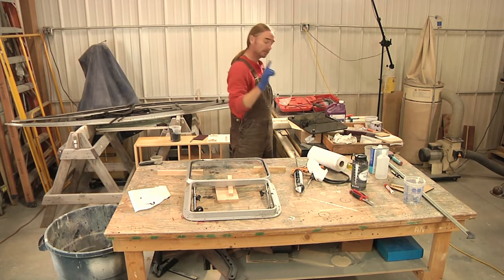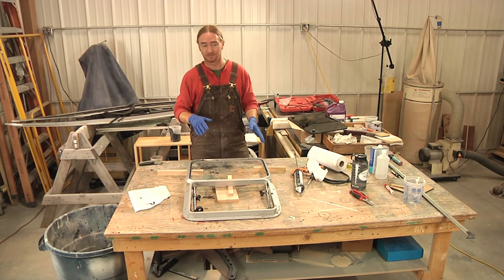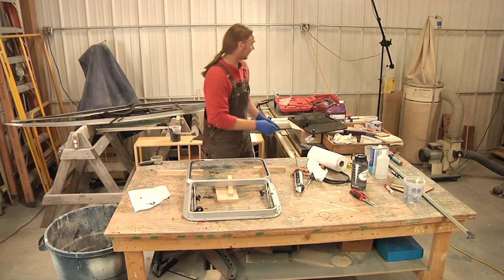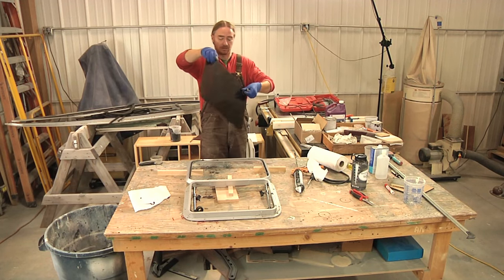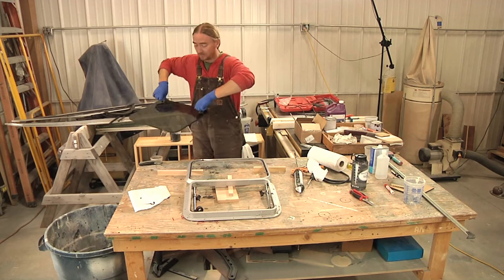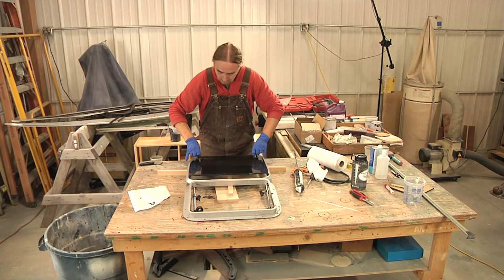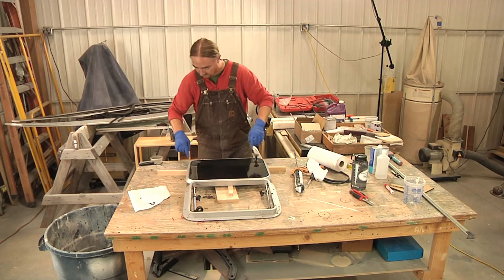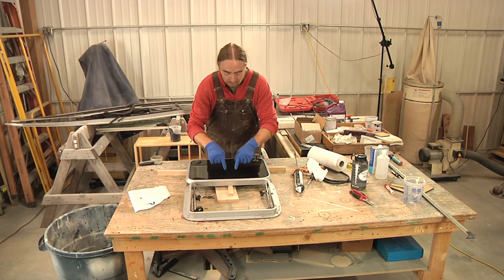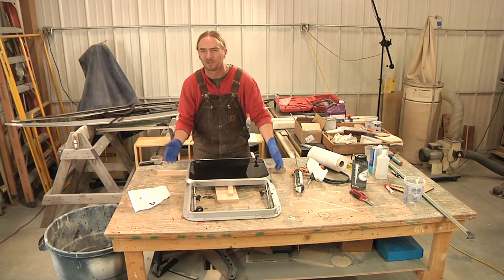Now it's time to set the glass in place. There is something you really want to pay attention to: make sure that you're putting the glass in the right way so you're not putting it in upside down or reversed, because these hatches have handles and you need to make sure that you're putting them in the right way. As carefully as I can, I'm going to try and set this in place so that I have an even reveal — an even spacing all the way around — because there is a gap that runs between the poly and the frame and you want to try and keep that gap as even as possible, because it looks much better that way.